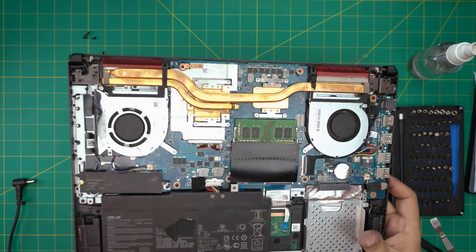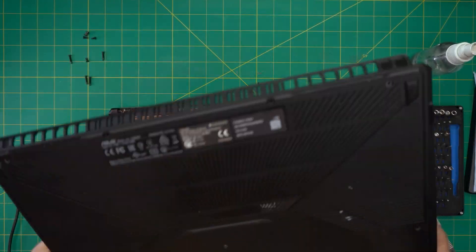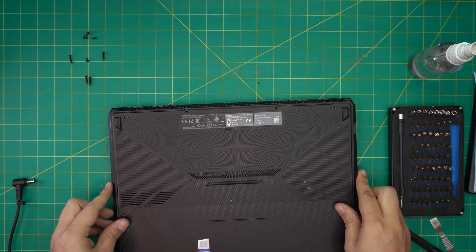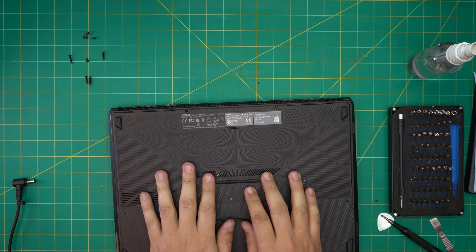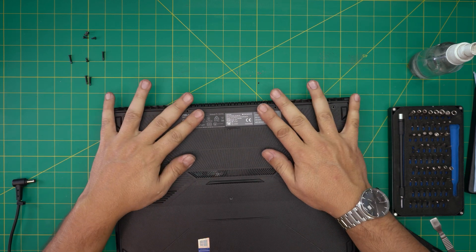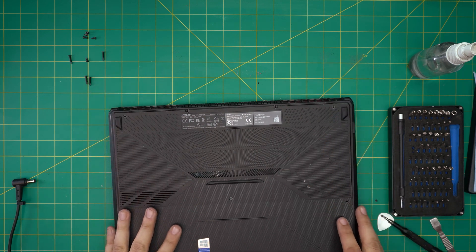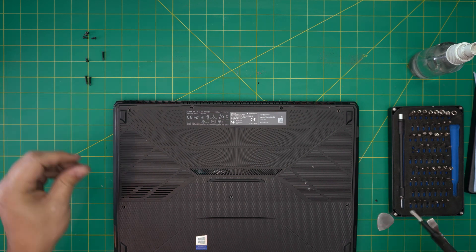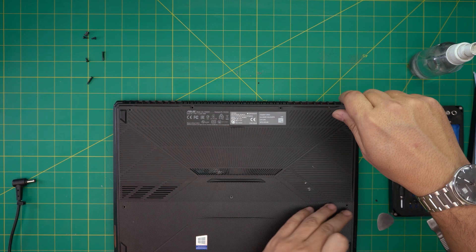The last step is to grab the bottom cover, bring it over, place it on top, and squeeze it down. Then put the longer screws at the back and sides.